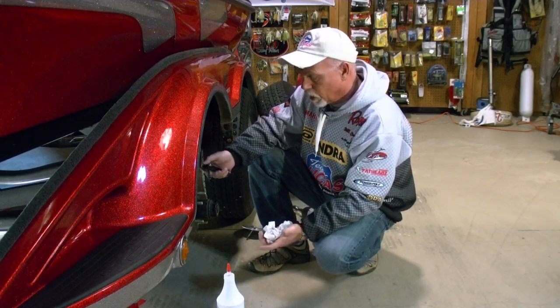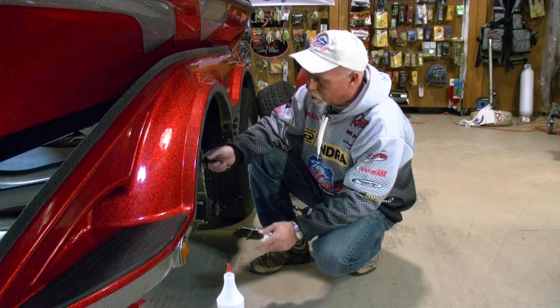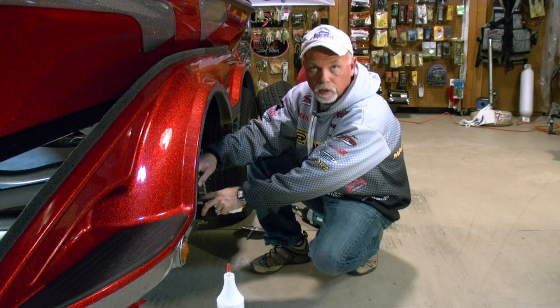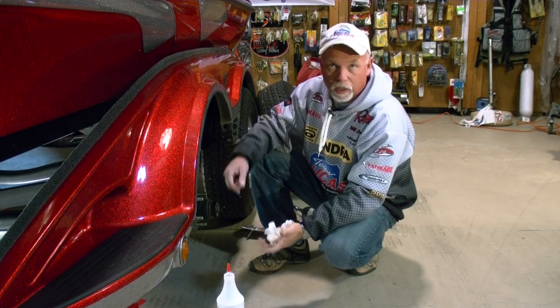We're back to it now. Once you've got the jack underneath there, you've got it jacked completely up and you're safe on that deal. Take your tire off, get your Allen wrench, and then on top of the hub here we have a pipe plug. You take that pipe plug out, and once you get the pipe plug out, you actually turn the hub upside down and let it drain into a tub.